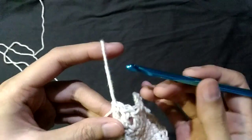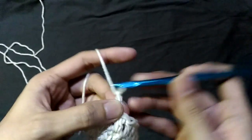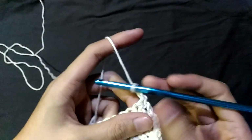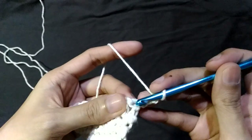So since we're moving up to the next row, I'll be chaining two instead of just one, because it's double the height of the single crochet. We now flip our work, and this is the last double crochet from the previous row.